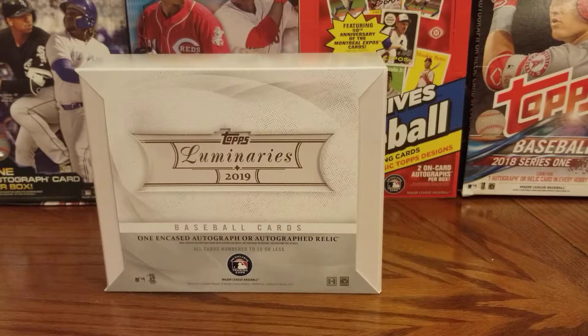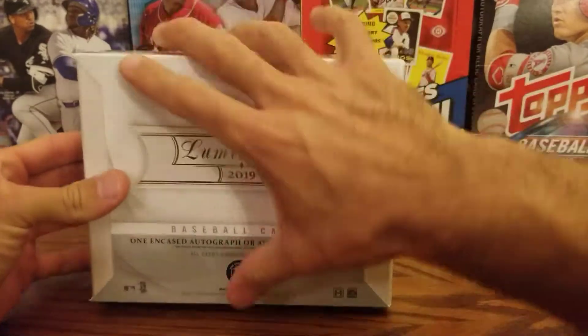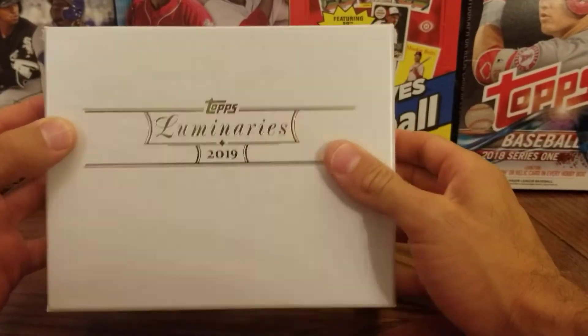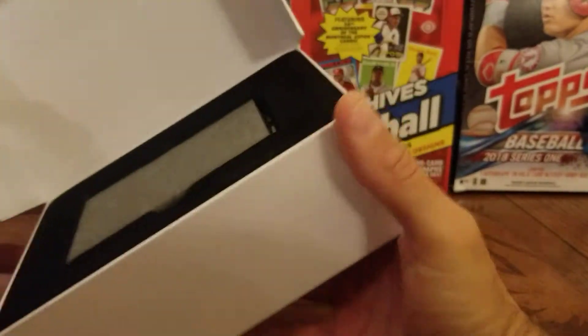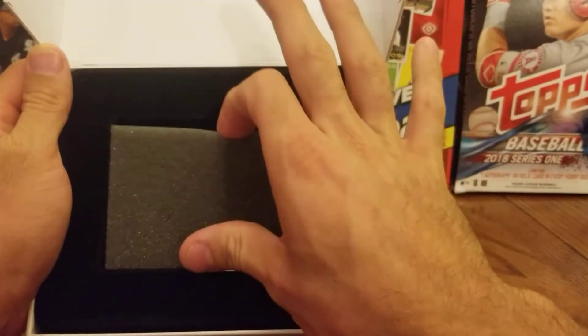So as we get into this box of 2019 Topps Luminaries, we're really excited to see what's inside. We're going to slide this open — you see the nice fancy box here, 2019 Topps Luminaries. We open it up. What lies behind here?